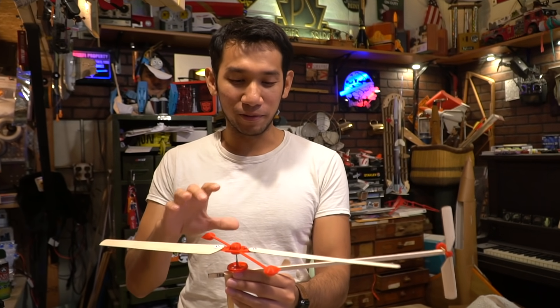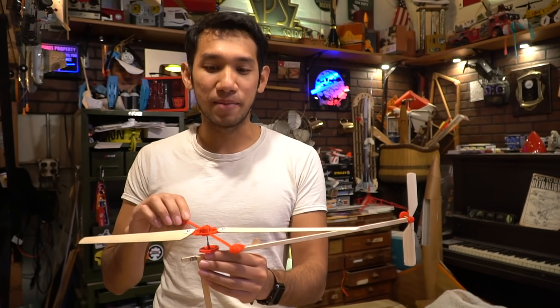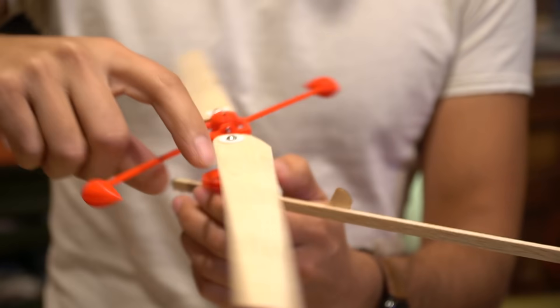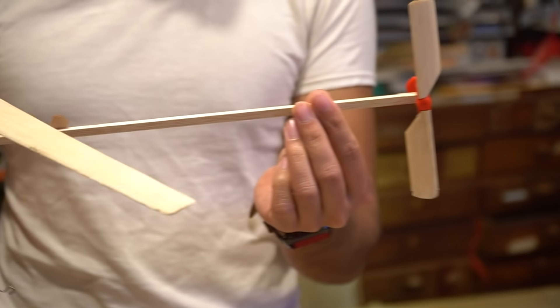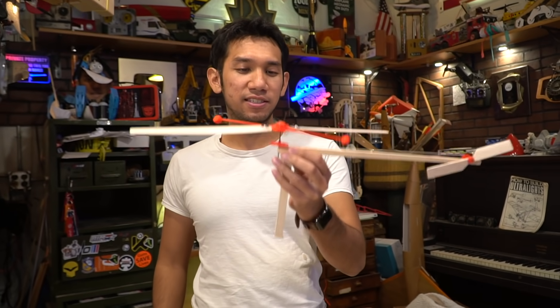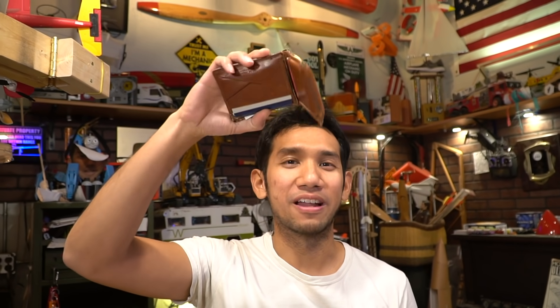Getting to this stage, it's really just some piano wire, some 3D printed plastic, and a little bit of balsa wood — there's really nothing special about it. If I learned anything, it's that these helicopters could be lighter. Kind of like my wallet — a little bit too fat and old and outdated and heavy.